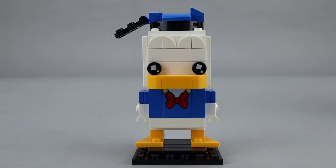Overall, a really nice look for Donald Duck. I think it's very representative of the character and a fine addition to your Disney Brickhead collection.